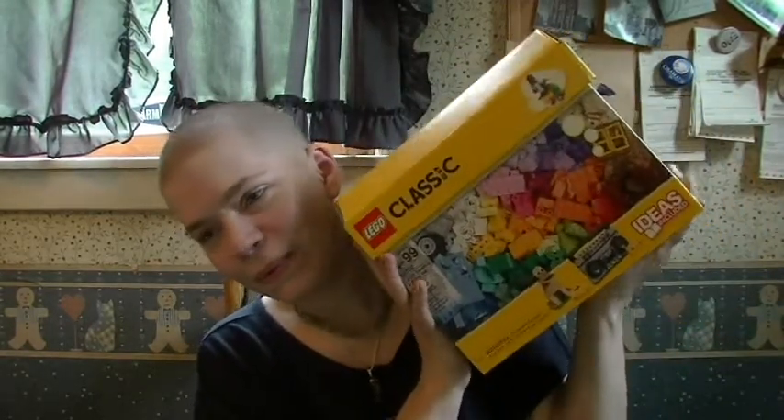And I'm like, you know what? Fuck it. Instead of doing anything makeup related today, we are gonna mess around with Legos! Nailed it!